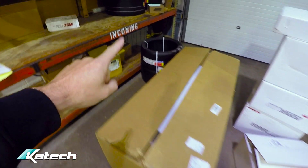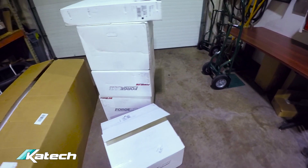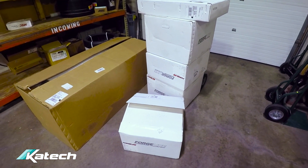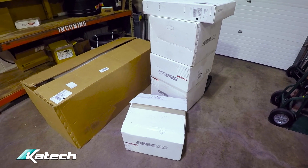We've got some tires, and what I'm most excited about is these wheels. These are K-TEC KT1 wheels made by Forgeline. Let's open this box and check them out.